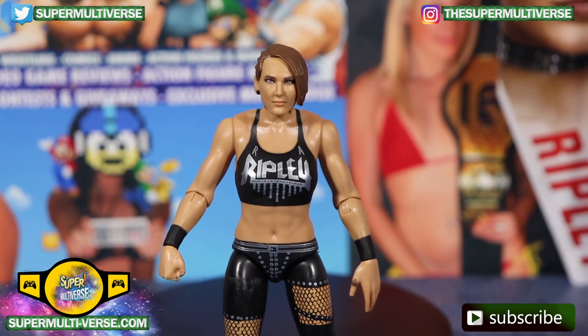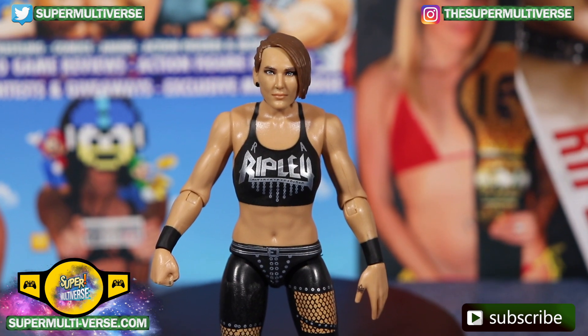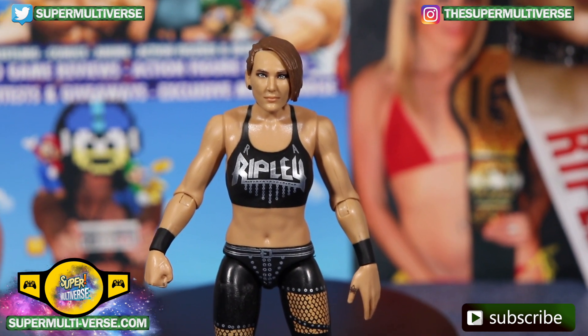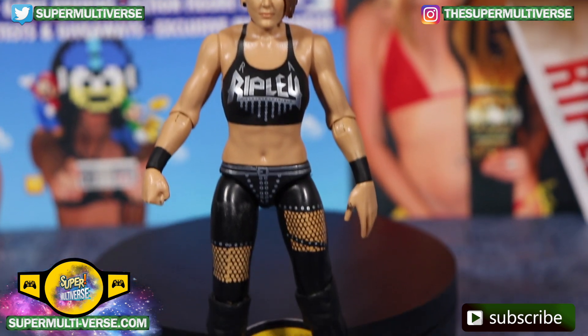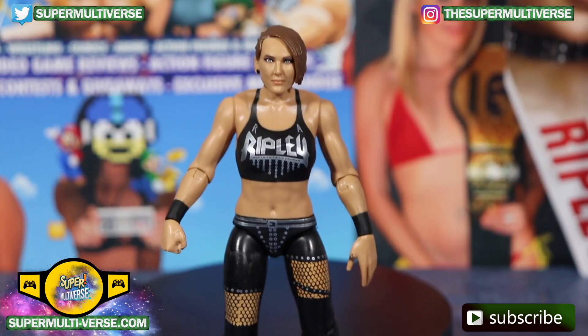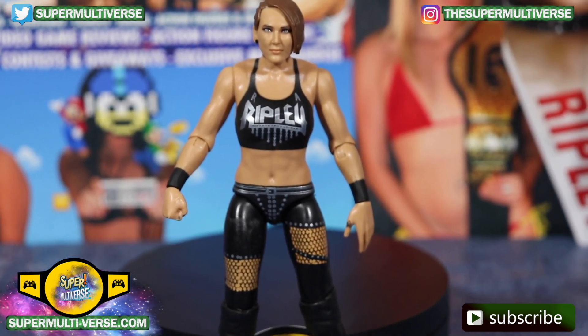She also does have black wristbands, and short blonde brownish hair parted to the side, with a circular black earring. And this is WWE Series 114 Rhea Ripley.